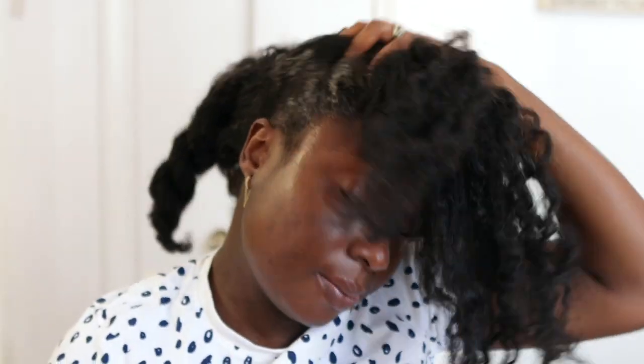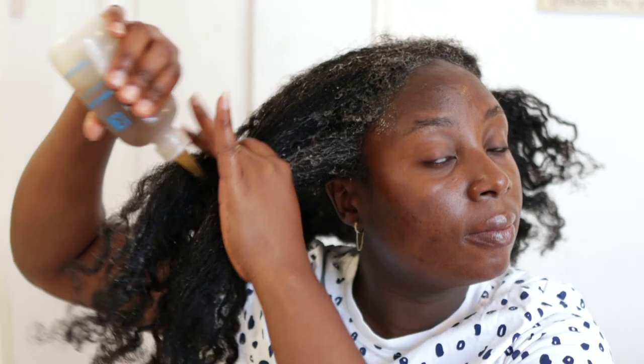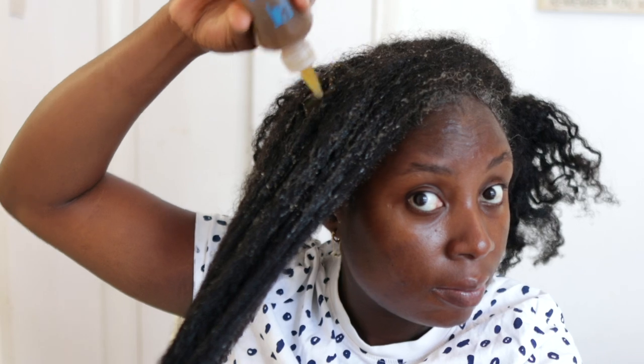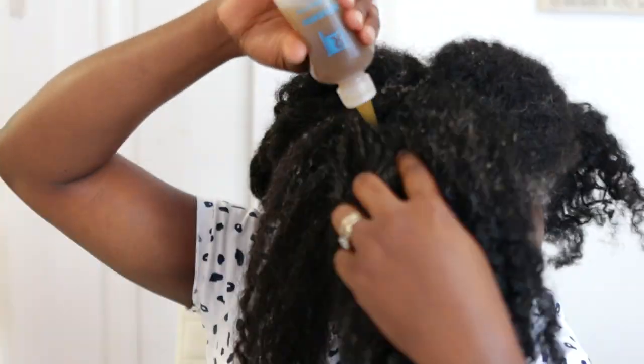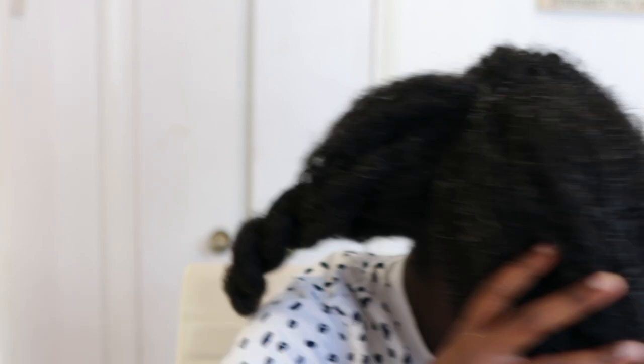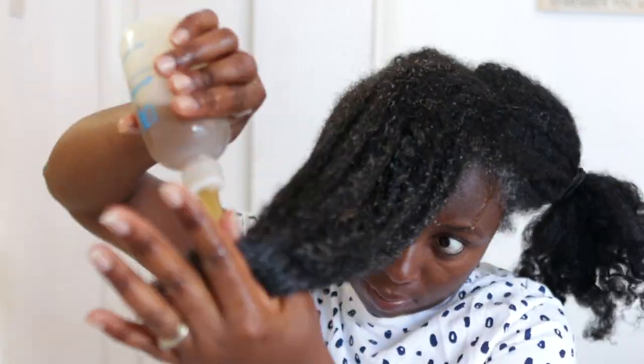A pre-poo treatment is super important when it comes to retaining moisture. I suffer a lot with moisture, so it's important that I keep this process in my wash day. I would encourage you to also pre-poo your hair whenever you're washing because that's what will help you minimize breakage and also retain moisture. I'm just working this through the entirety of my hair, including my ends, making sure every bit is covered.